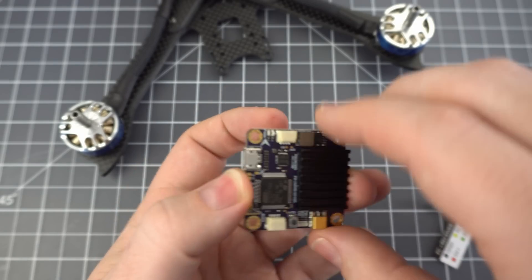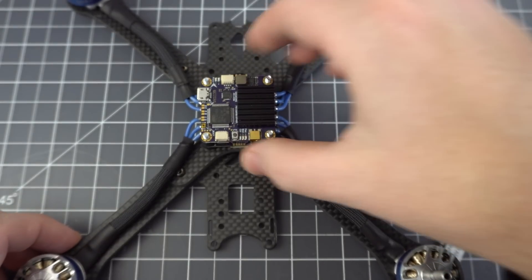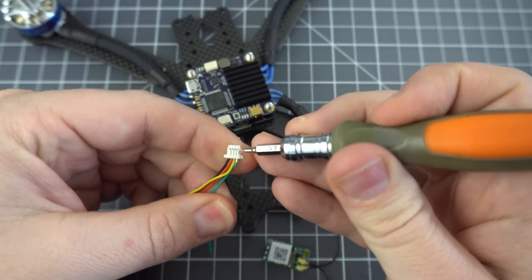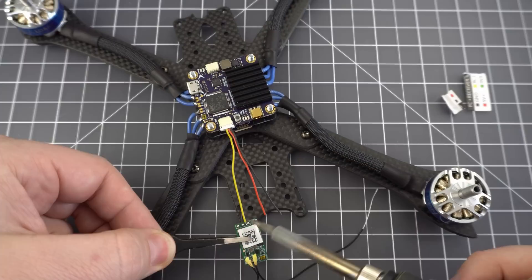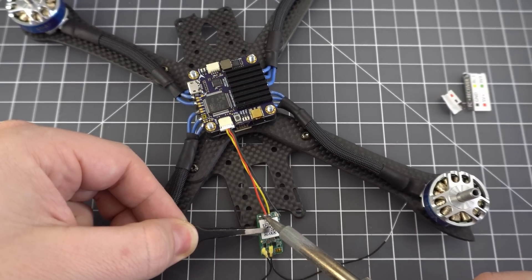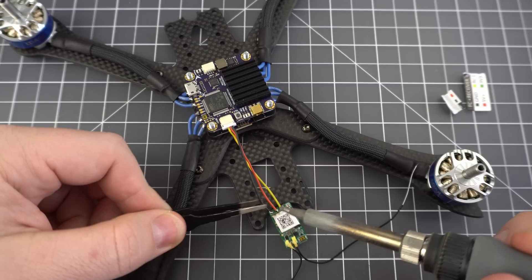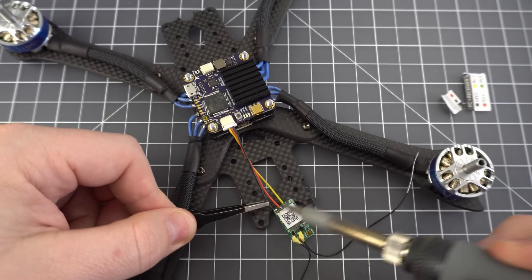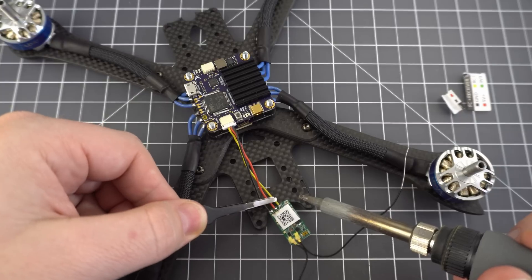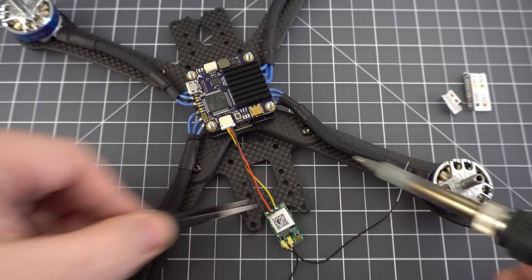Next you can either solder up the power leads or the receiver. First thing I did was solder up the receiver. I used the XM Plus, which is an FrSky receiver, and because it's a 5-volt receiver, I removed the 3.3-volt green wire from the wire harness that came with the flight controller. Referring to the XM Plus wiring diagram, I soldered up the wires, making sure the SBUS goes to the right pad as well as the 5 volt and ground. Then I gave the solder joints a quick flux and a reflow to make them nice and shiny.